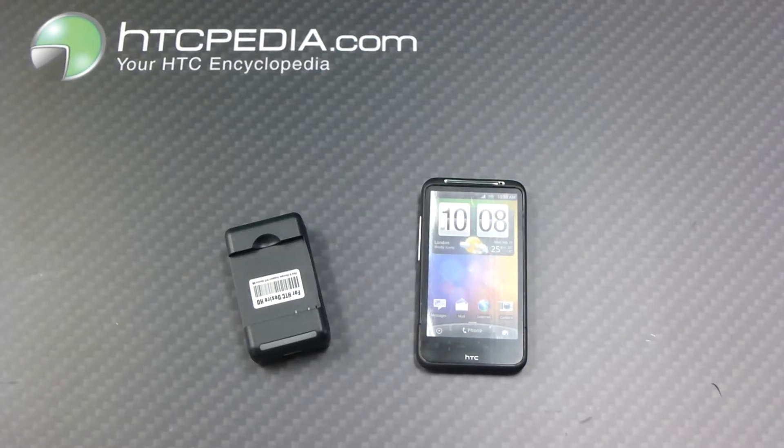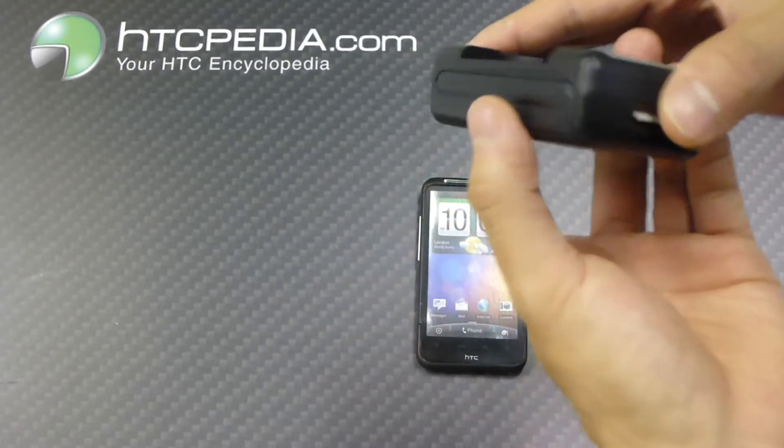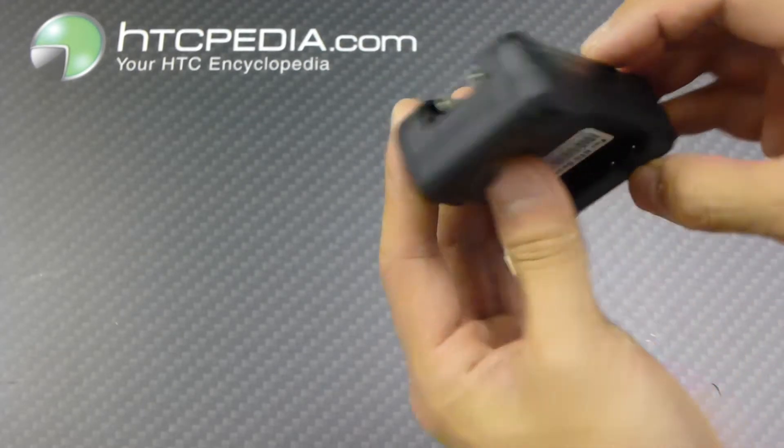Hi, this is Tim from HTCpedia with this battery charger with extra USB port for the Desire HD. Here is the battery charger itself. Pretty simple.